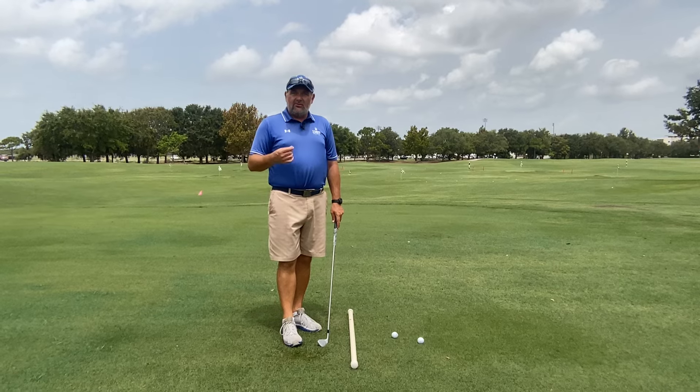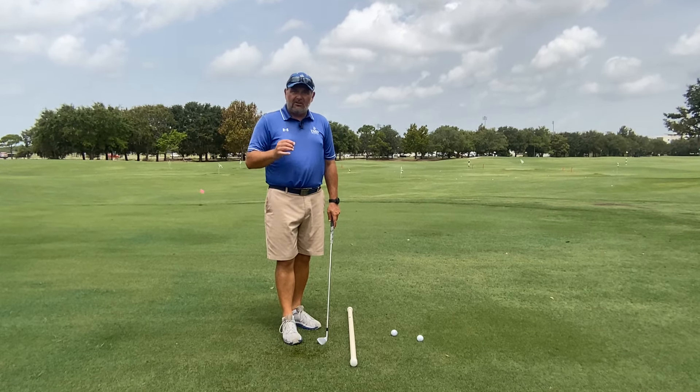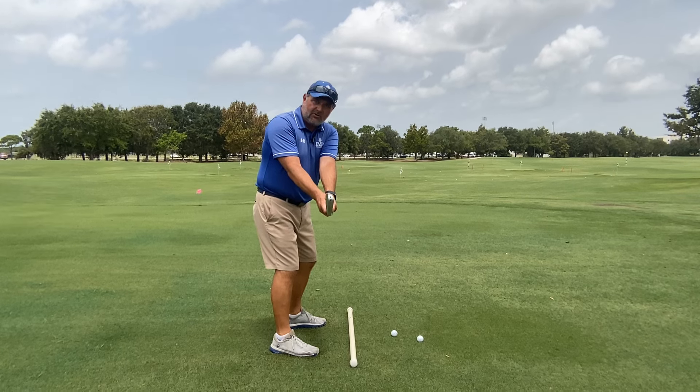The first thing we want to look at is the position of the club shaft when the golf club gets parallel to the ground. We want to make sure we have the butt end of the club pointed out at the target, with the shaft just about over our toes.